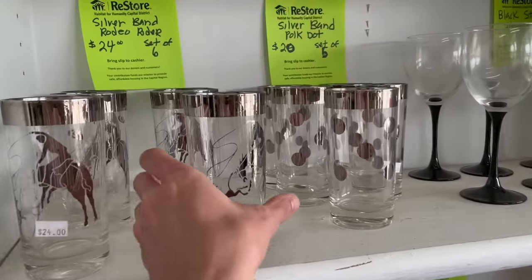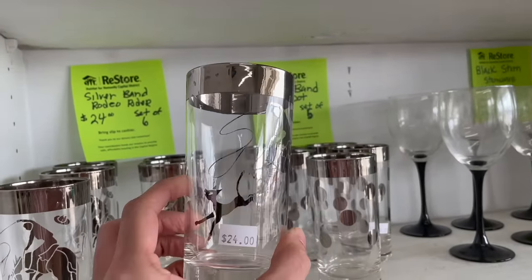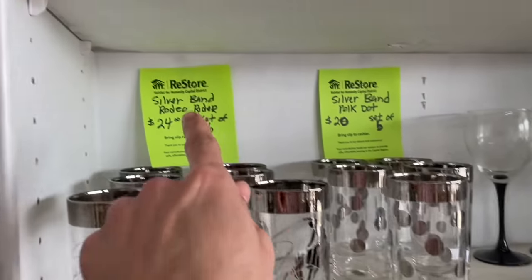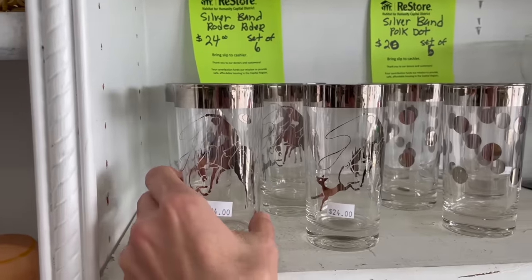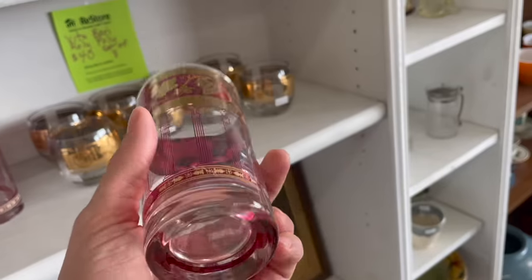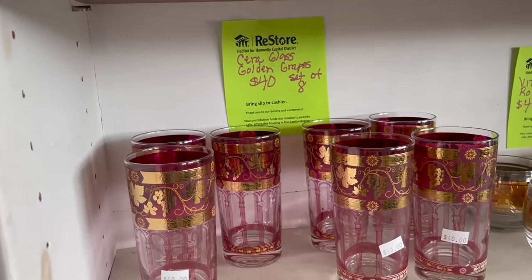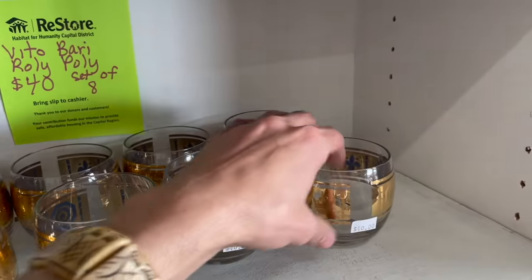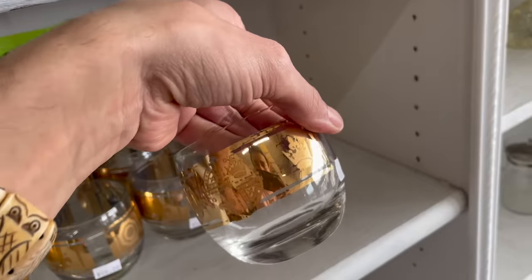Look at these — it has a deer. Wait, is that a deer or a fox? It's a fox hunter. Look at the one with the dots — silver band, rodeo. $24 for the set. I like these — are these Culver? They look like they are. Oh, Sierra Glass — $40 for the set.